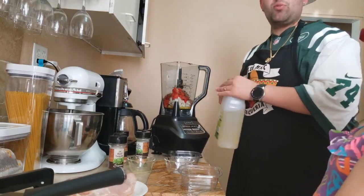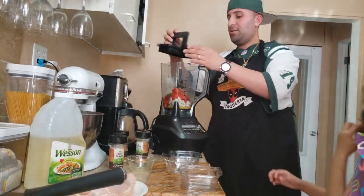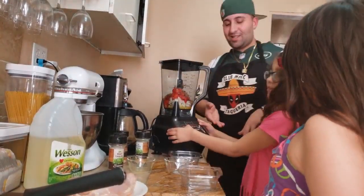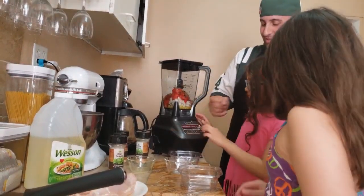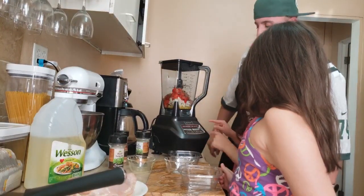Last but not least, a little canola oil — this will help put everything together, more or less three tablespoons. Now we're going to blend this all up together nicely. I'll help my lovely assistant turn on the blender — hit power, okay, now crush it!